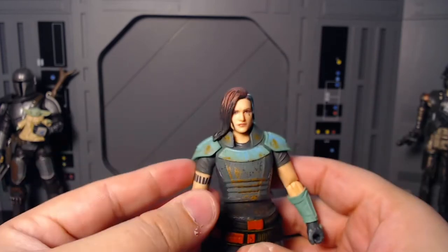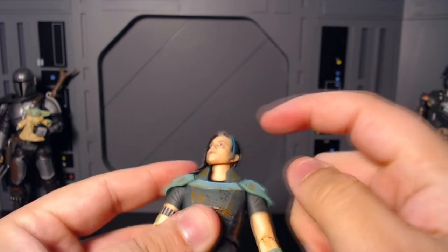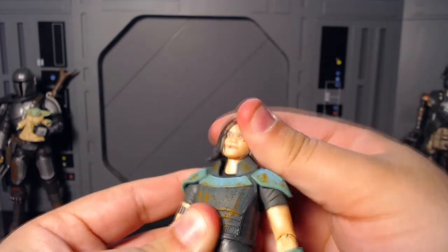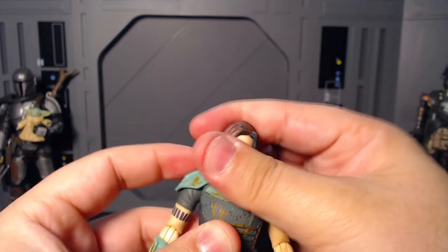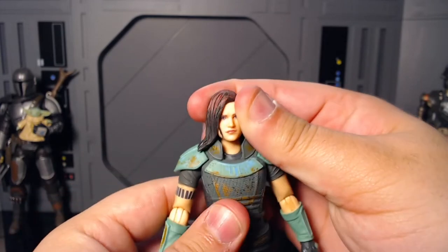And now we're going to get into the articulation. Her neck goes up into a ball joint at the head — you're not going to get a ton of movement out of this, but it's still there. It's not the worst thing ever because the collar kind of hinders it a tiny bit. But it's not the worst articulation I've ever seen — it's just not great.